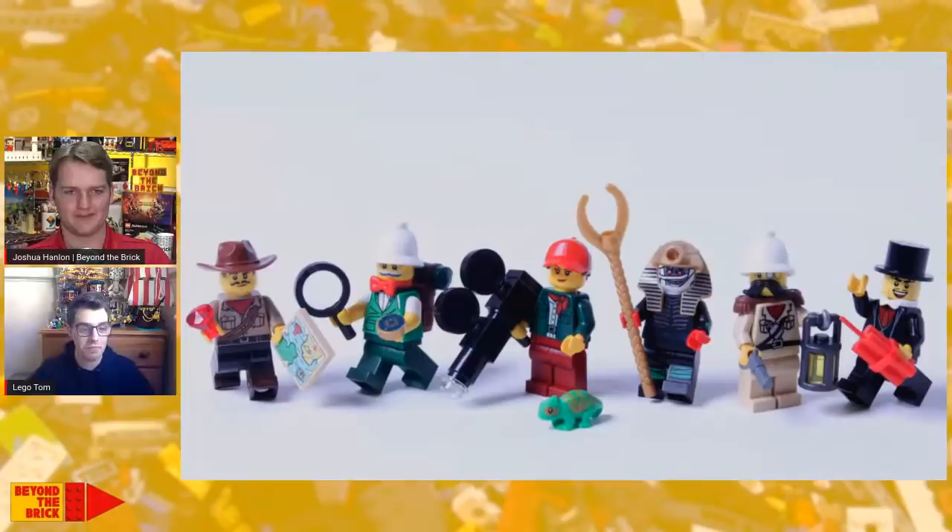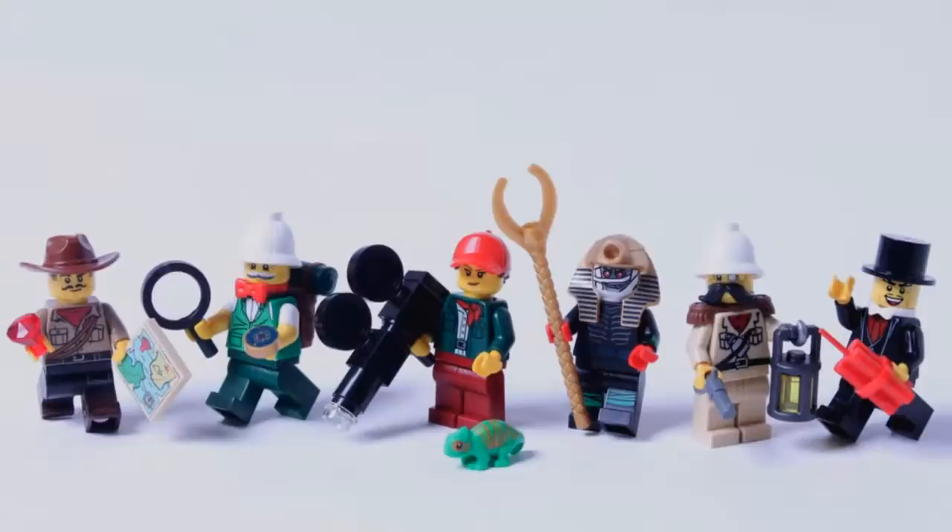Here's a great shot of all the minifigures lined up - each of them has their own sort of accessory that adds to their character. I remade Dr. Lightning, Gale Storm, and Johnny Thunder - Lego produced them. And then I remade the pharaoh and Baron von Baron and Sam Sinister. I tried to get them to look in a similar style to that updated Johnny Thunder figure.